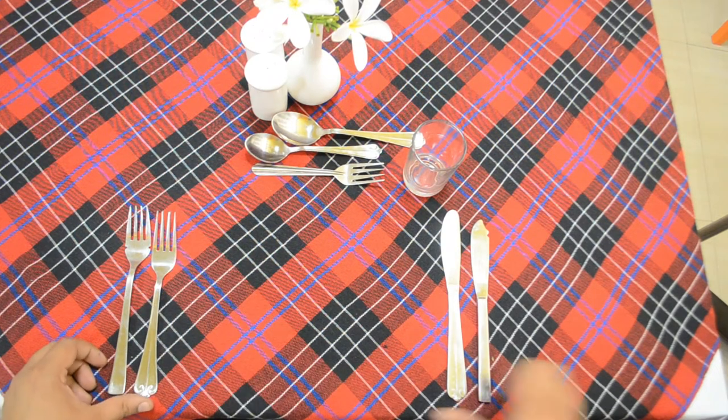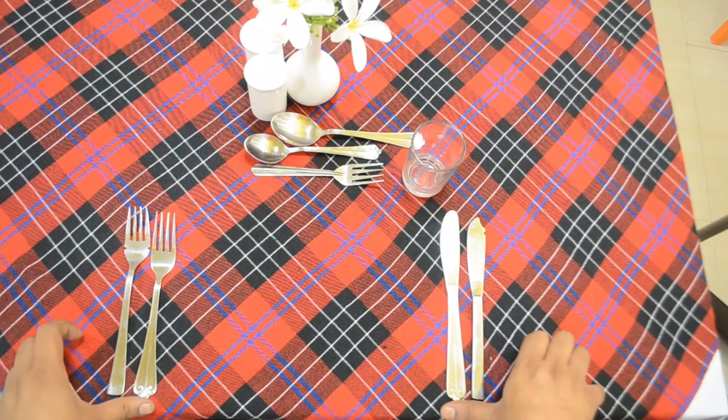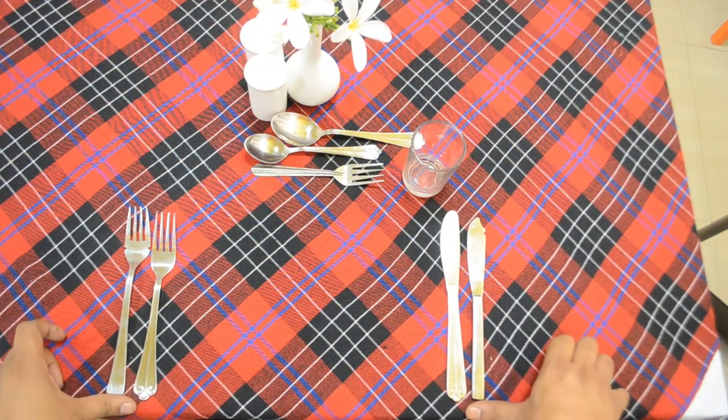The knife will come on the right side and the fork will come on the left side. Always check for rule of thumb on the cover.